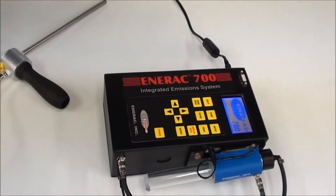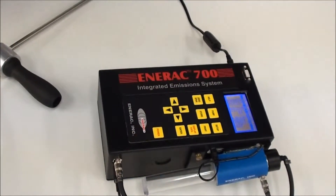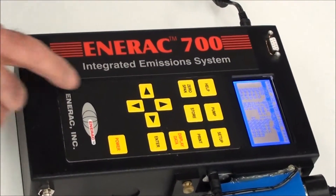After five minutes of running time, we press the Zero/Span key. The first option is to zero all sensors, and that's what we're going to do.